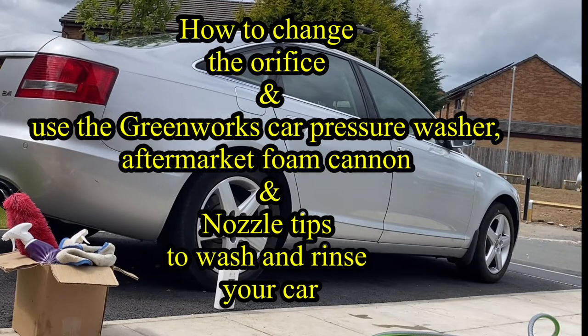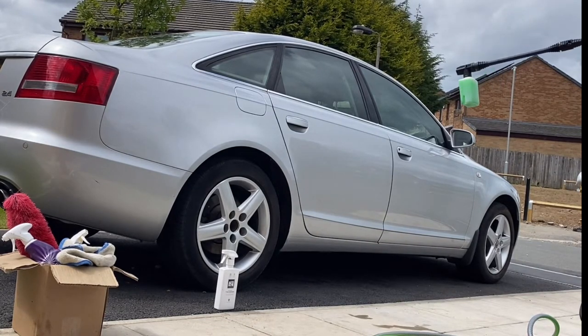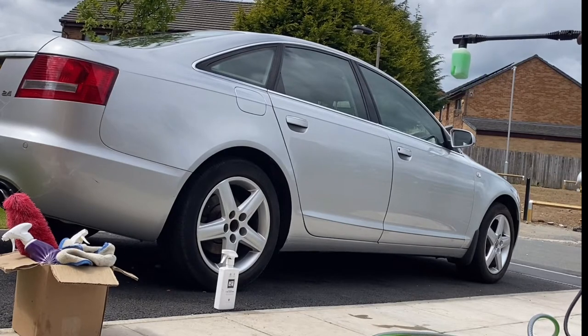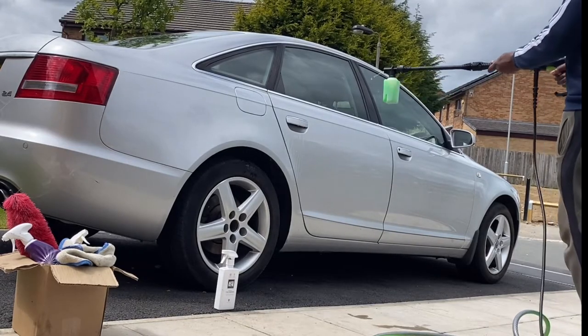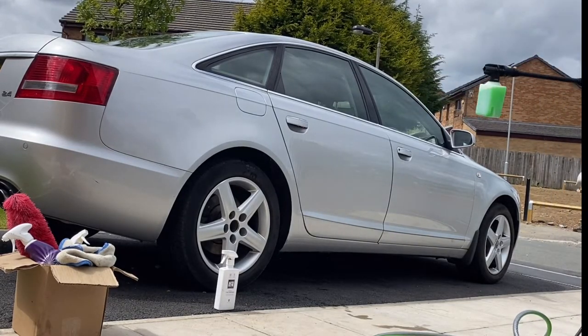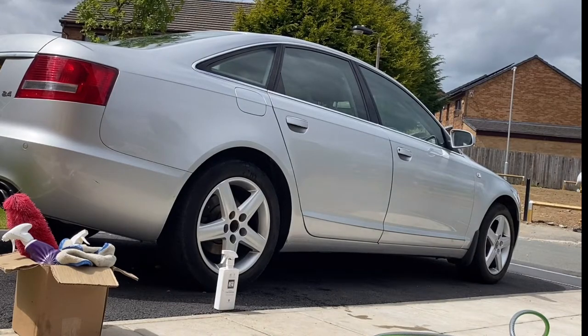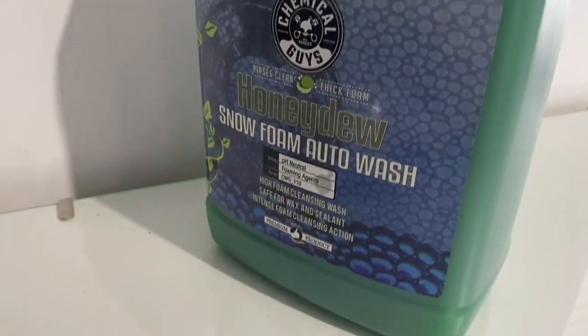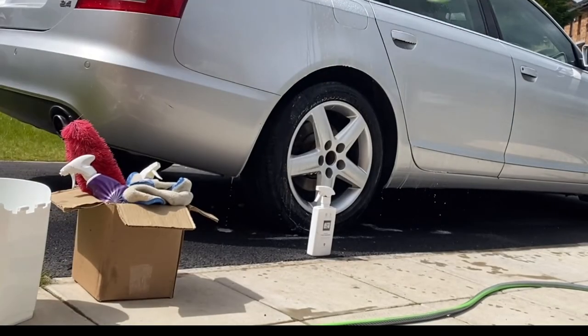Here I'll be testing the G30 Greenworks pressure washer with the Greenworks foam cannon and the aftermarket Tool Daily foam cannon. I'll be changing the orifices from 1.25 to 1.1 millimeter. First I'll be testing the Honeydew Snow Foam Auto Wash by Chemical Guys to see how effective it is in terms of how much lather or foam I can get from the snow foam alongside the original foam cannon supplied by Greenworks.